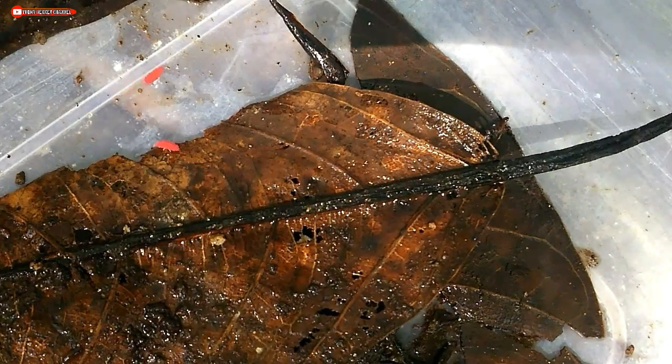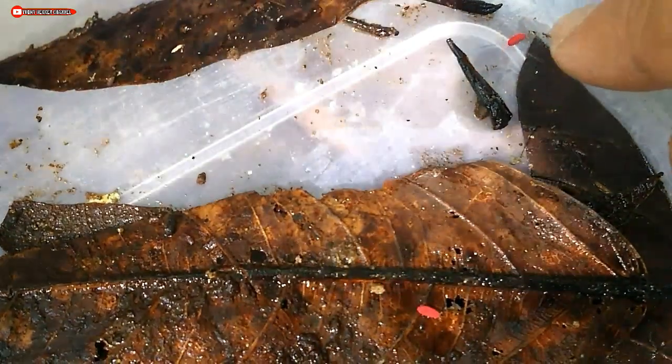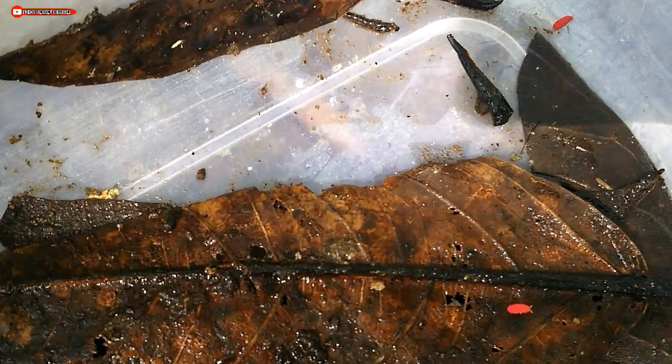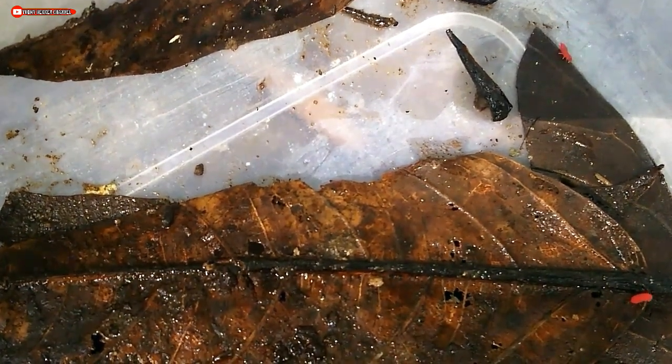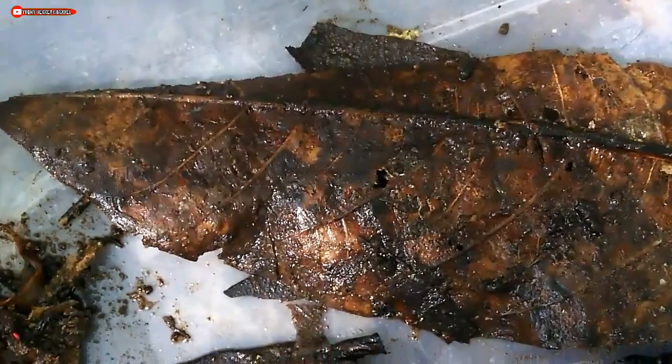There is minimal information available on internet sites or other sources. This springtail is a detritivore, or decomposer — their food consists of organisms that have already fermented.